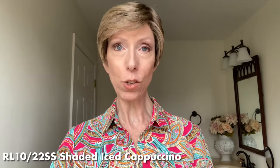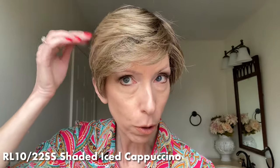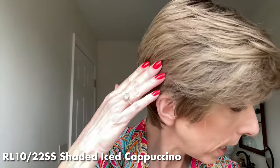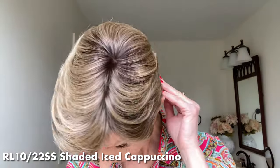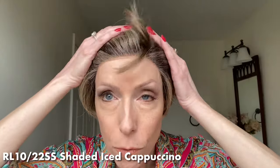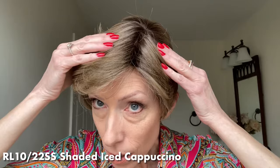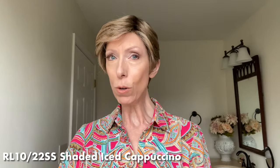Let's talk about the beautiful color RL10-22SS Shaded Iced Cappuccino — this is one of my favorite colors. It is a natural-looking medium ash brown base with cool blonde highlights throughout. You can see the blonde highlights especially here at the front. And this has medium to dark brown roots. To get a better look at this color, let's go outside in natural light.